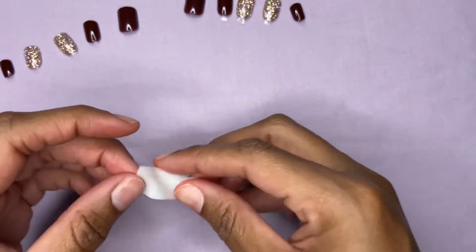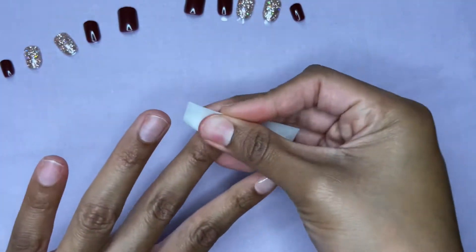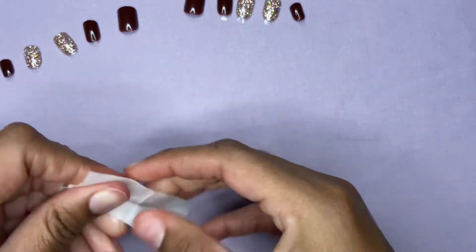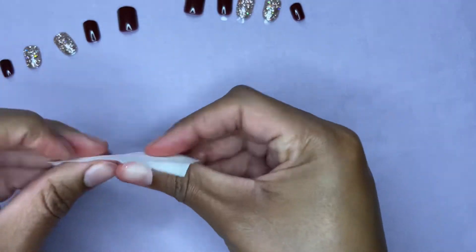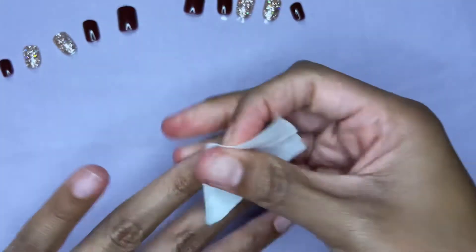So it comes with this alcohol wipe. You just want to wipe your nails off — that just gets all the oil off. And then I'll also just make sure it's off of my fingertips too.